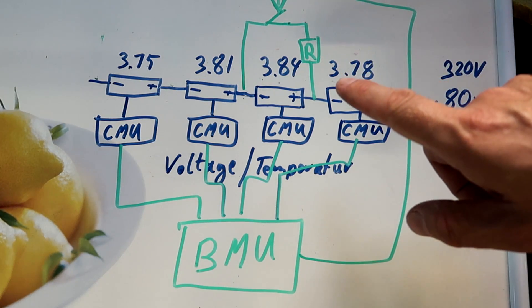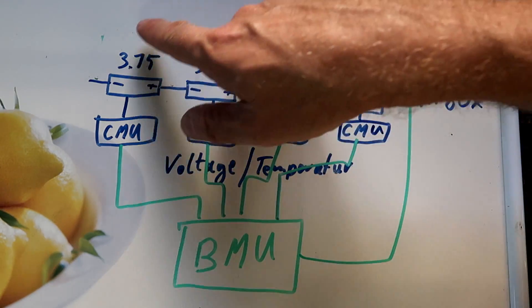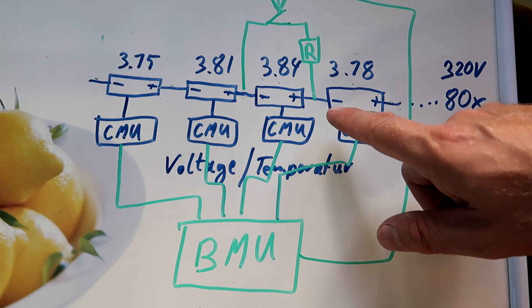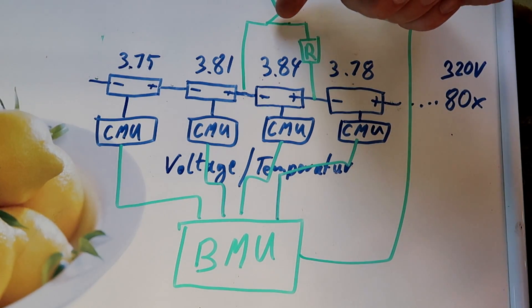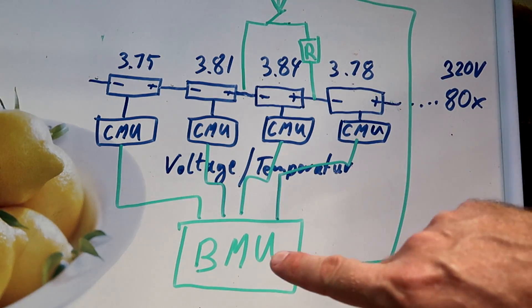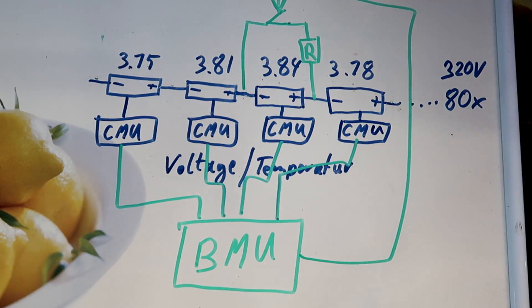This is of course a very wasteful process because we are just transforming the energy into heat instead of transferring it back into the system to charge another battery. The passive balancing process is very established in all electric cars at the moment because it is very cheap to build — it's only an electronic switch and a resistor. So we've got 80 of these balancer drivers, and this is basically how the battery management unit controls the voltage and makes sure each individual cell has the same voltage at the end of the charging cycle.